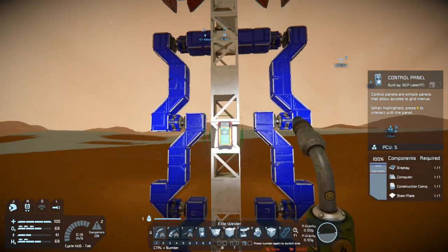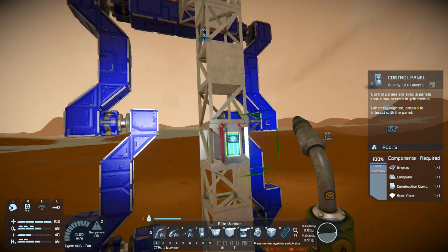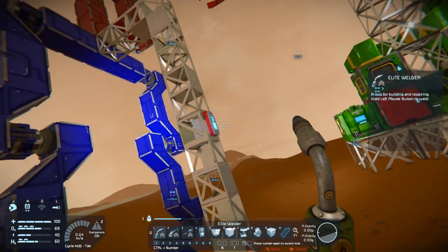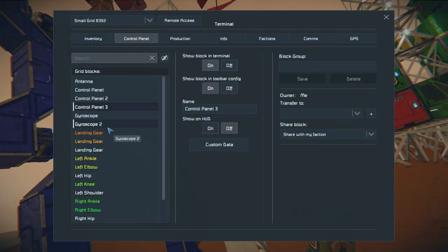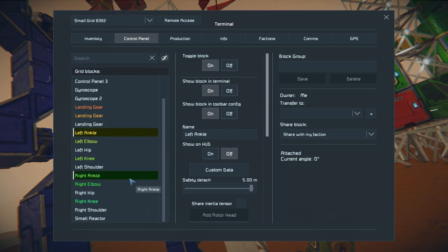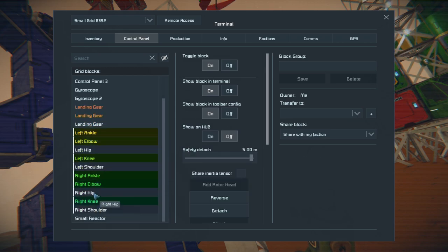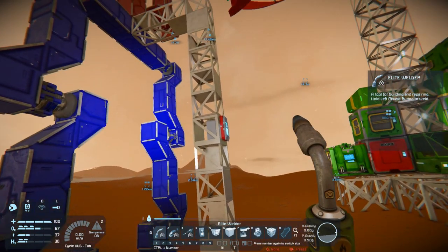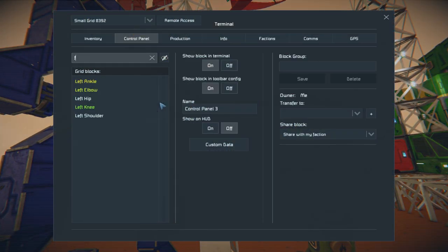I also want to be able to access this terminal so I can actually see the object. Since I have everything labeled I actually know what's what. I'll group all these just in case I need to split the speed settings or braking or something like that. Actually we'll call them what they actually are — mechanical joints. Not the other kind, anyway. So now let's start with the left hip.